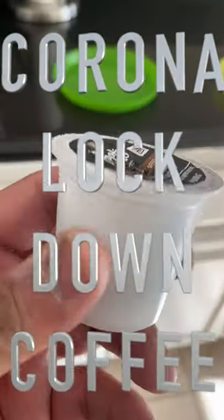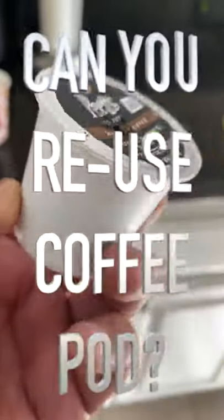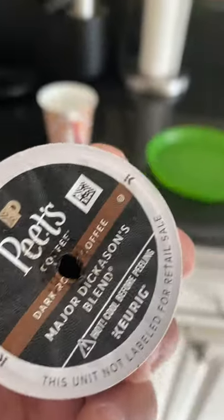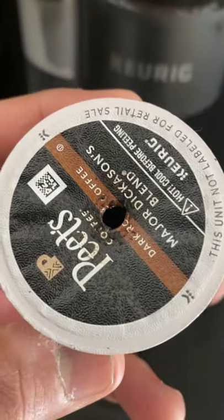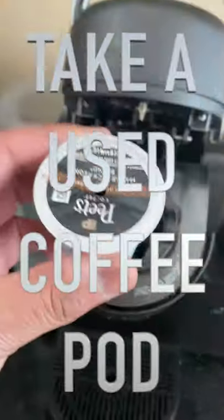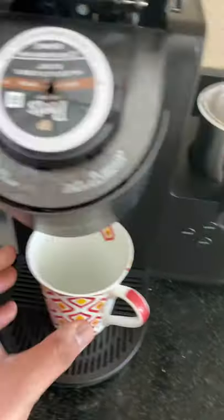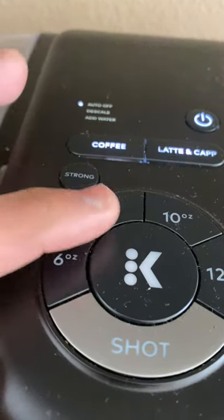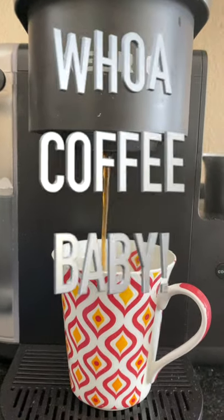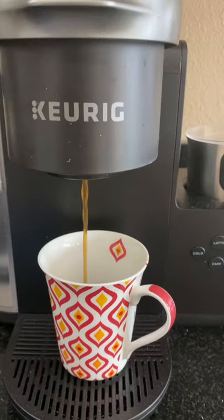I'm gonna see if I can use this already used Pete's pod in the coffee maker. We are running out of coffee and we cannot go out of the house. Hopefully it will not crank — okay, let's see. It lit up, the coffee maker is going, okay let's do this.